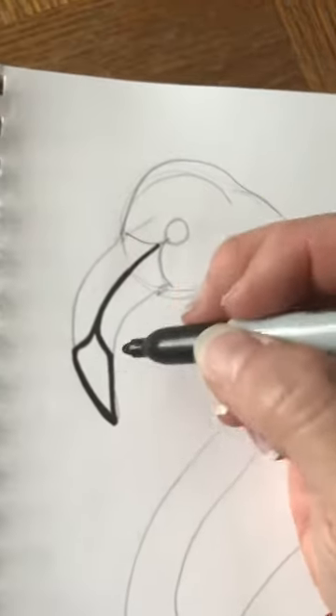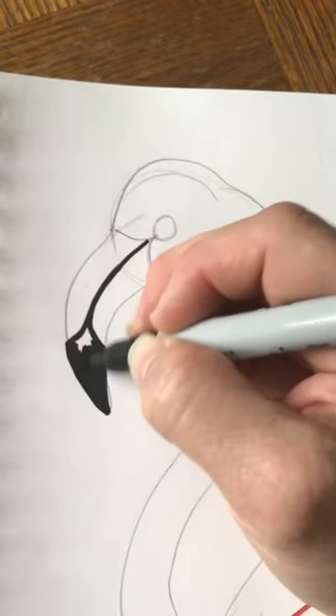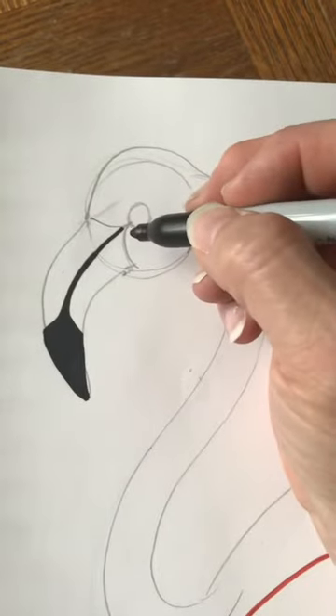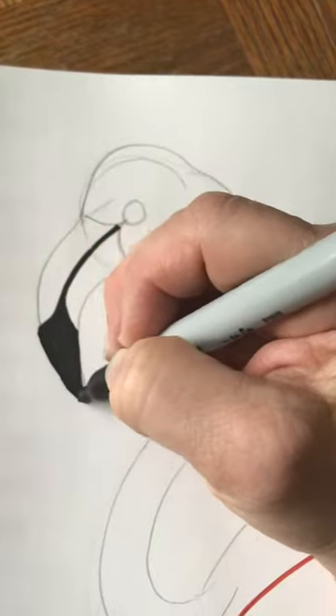If you want, since it's such a small space, you can go ahead and even color it in with your black marker instead of using colored pencil. If there's a very small area then it's okay to color it in with Sharpie or marker.